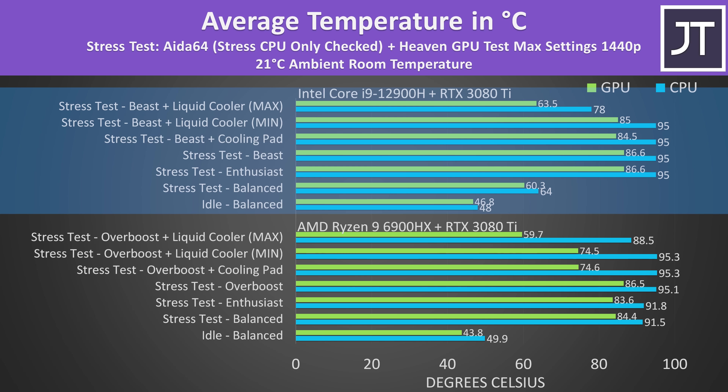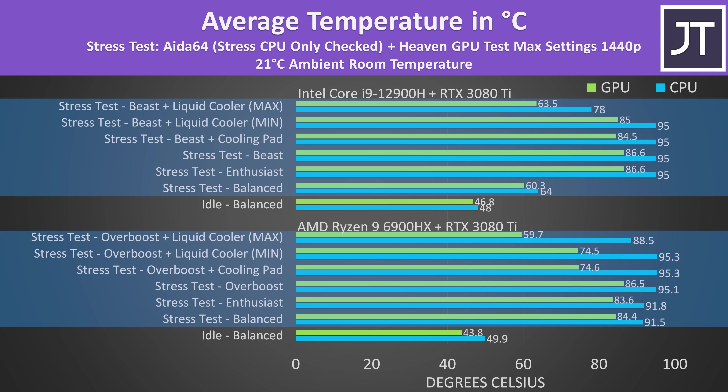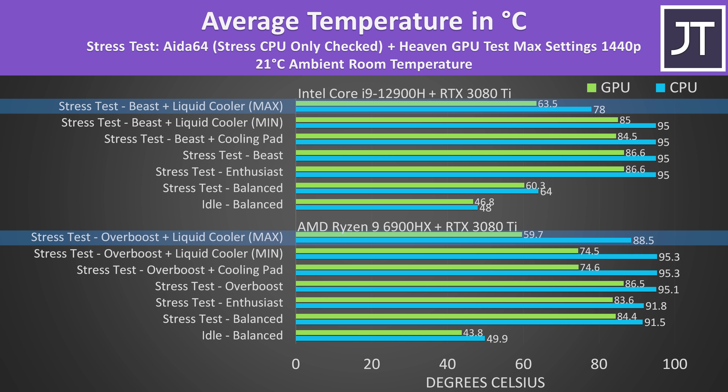With Intel temperatures above and AMD below, the internal temperatures were fine when sitting idle. Results from combined CPU and GPU stress tests show both laptops were about the same in their highest performance modes, thermal throttling on both CPU and GPU with air cooling. A cooling pad removed the GPU thermal throttle on both, and with the liquid cooler and laptop fans at minimum the temps weren't any different to just using a cooling pad — but much quieter. Maxing out the laptop and cooler fans drops temperatures back quite a lot, but at the expense of a louder system.